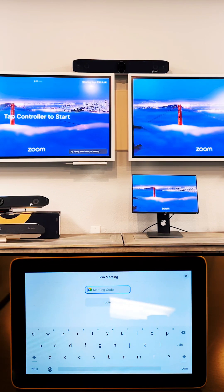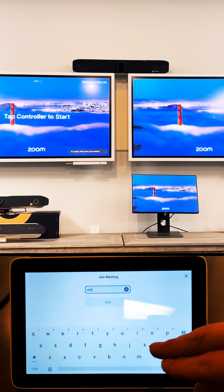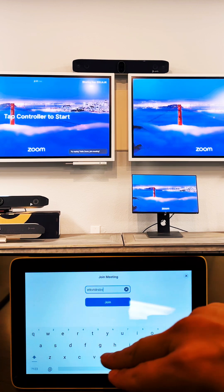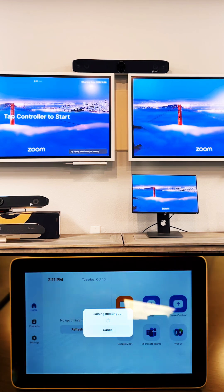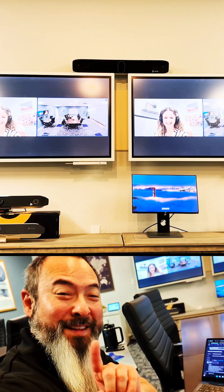I'm going to click that and punch in the meeting ID that's found at the end of the Google Meeting link, and then we click Join and they let me in.